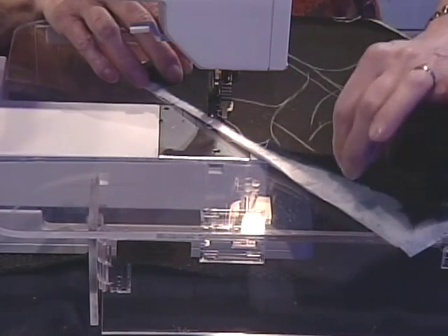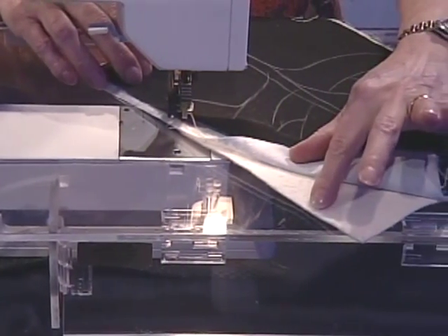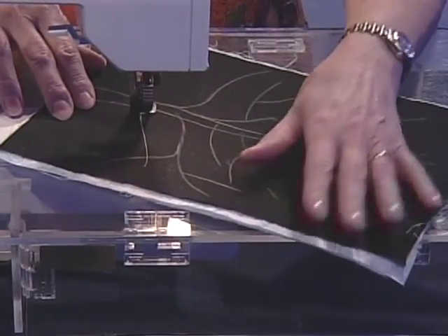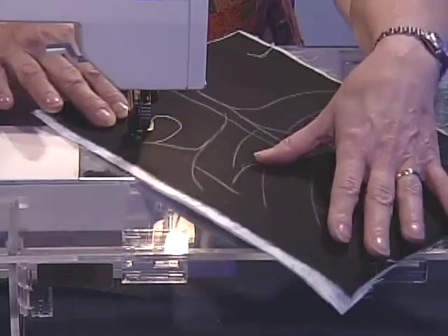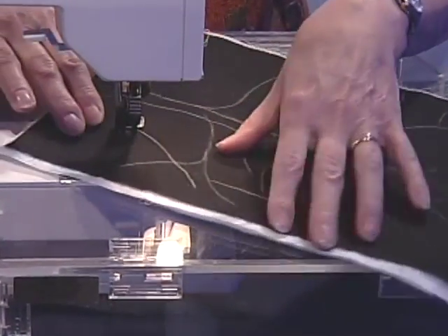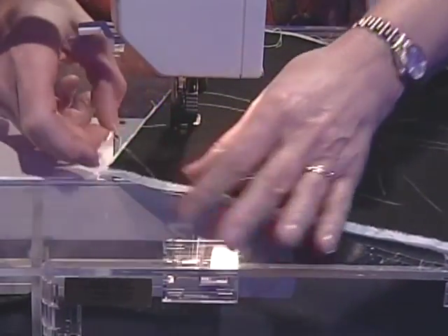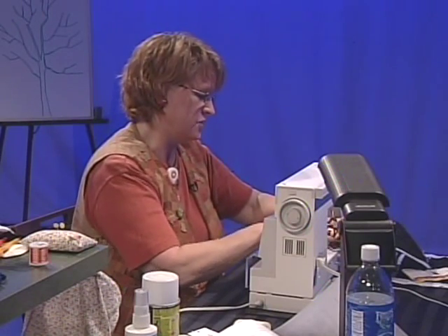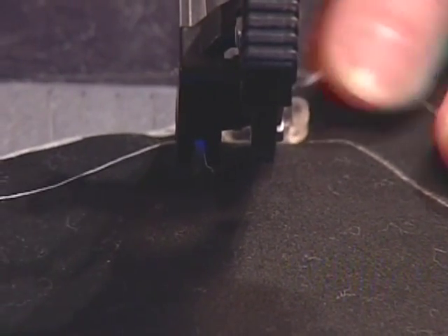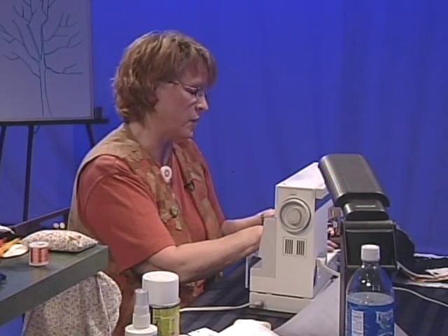Here we are at the sewing machine. Remember we have a sandwich that we're going to sew on that has the black fabric on top, our sky fabric in the middle, and the batting on the bottom. This is the tree that I drew with soap. I want to remind you that the feed dog needs to be dropped so that you can sew in any direction. You need to have a darning foot or a free motion foot on your machine. You must remember while you're sewing to always have the presser foot dropped. I'm going to start at the bottom of the tree, just as I did with the drawing, and sew up the trunk and out the first branch. If you have a needle down function on your machine it's a good time to use it, but it's not really necessary.